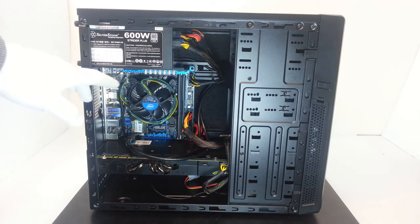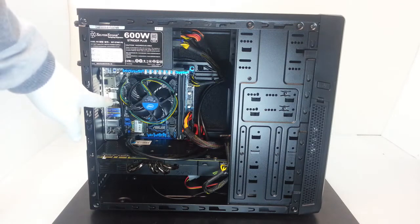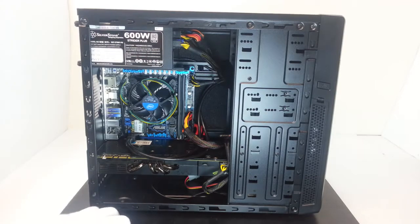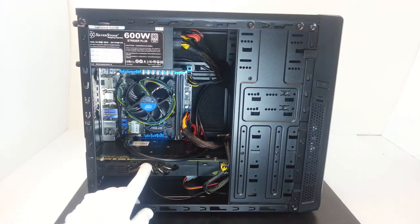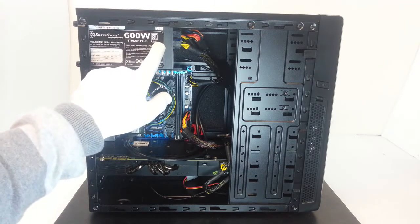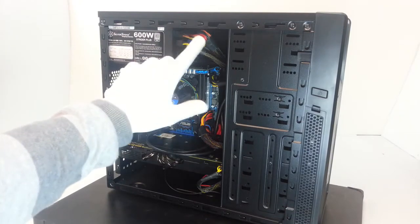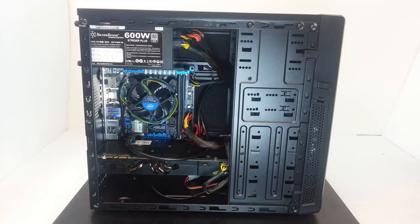Right now we have used an ASUS Z77i Deluxe, which is a very nice and powerful motherboard. It has a Core i5-2500K CPU, and with this motherboard you can overclock this CPU up to 4.5 GHz, which is impressive because it's a mini-ITX board. We have assembled this system with an NVIDIA GTX 480 and a Silverstone 600-watt Strider Plus PSU, which has an 80 Plus Silver certification and is fully modular.